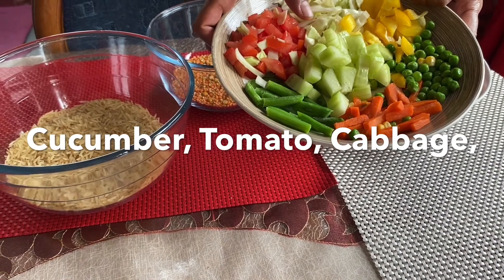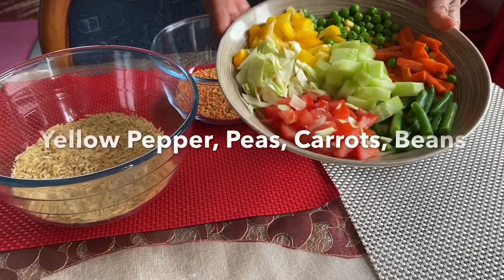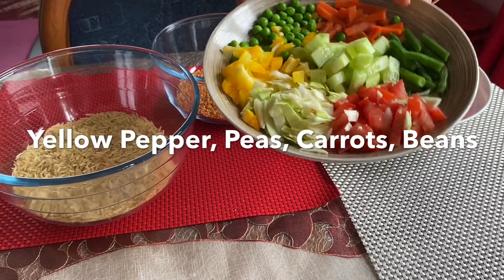We will use tomato, pepper, peas, carrots, and beans.